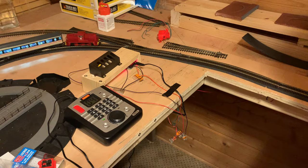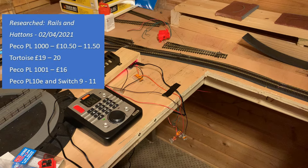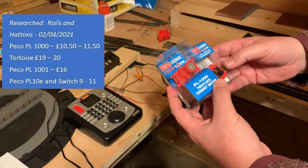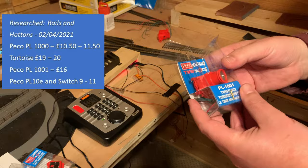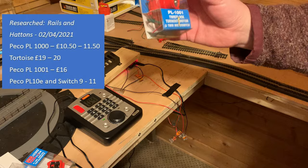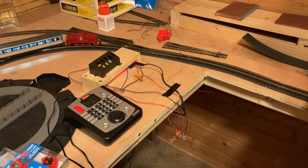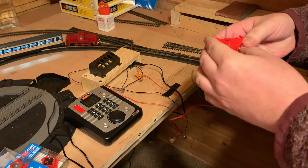They're slightly cheaper than the slow action alternatives, but not so much now. There's been a move in the market over the last year or so and slow actions have really come down. The Pico motor bought separately is about £18, but you can buy the motor and micro switch together in a pack for about £16. Slow actions retail for about £19 — whether Cobalt or Tortoise — so not a huge price difference.